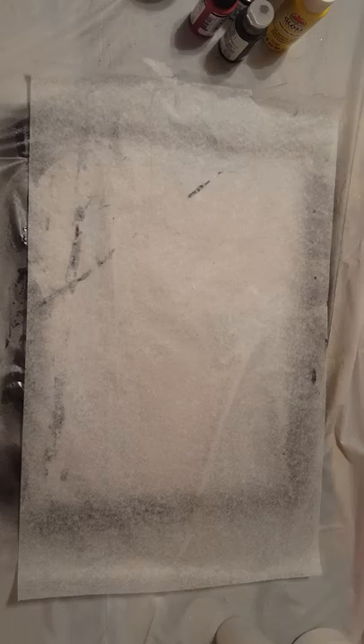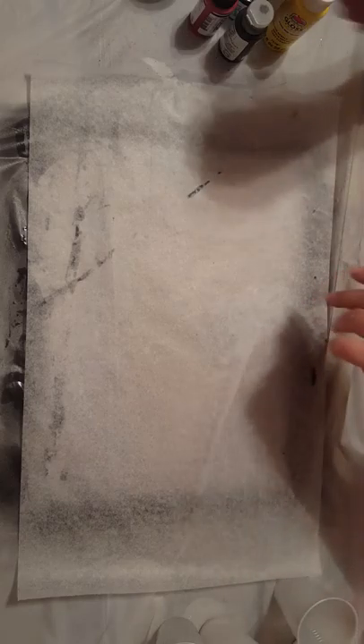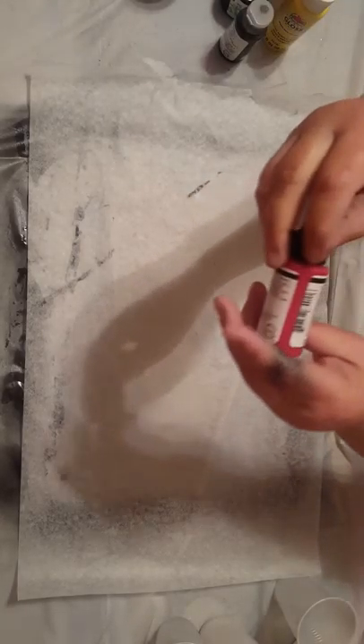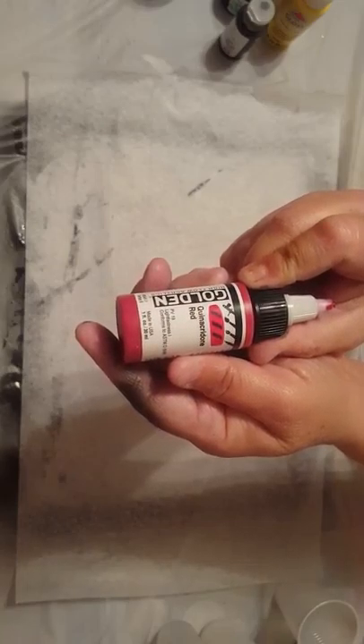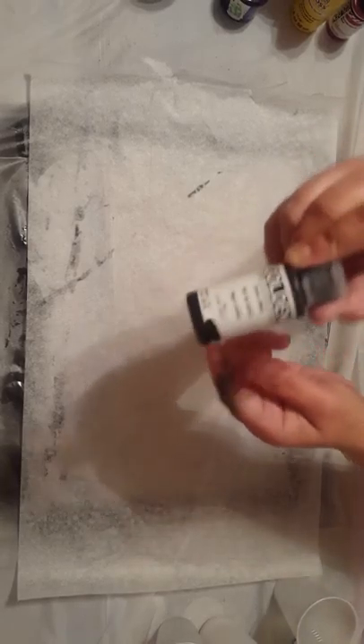So when you go to mix your colors, there are a couple things that determine how much to use of what. To me in this field, there are five different types of paint or acrylic that you can use. There is high flow acrylics, there is things like Apple Barrel paint, Deco Art — the craft paints in the bottles. There is fluid paints, there are inks.